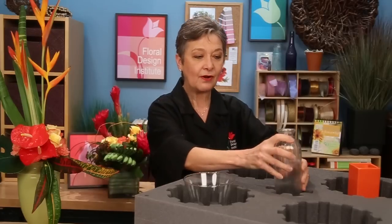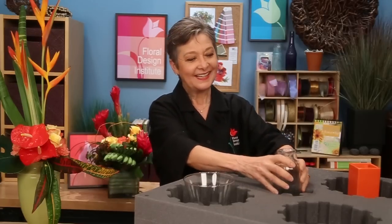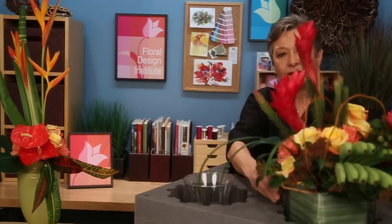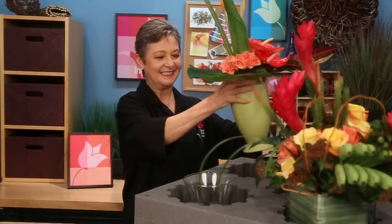It will even hold something as small as a bud vase. Then, if you've got a cube or a square shape, it will fit as well. And tall, dramatic arrangements — oh so easy to deliver. They'll just set right in.